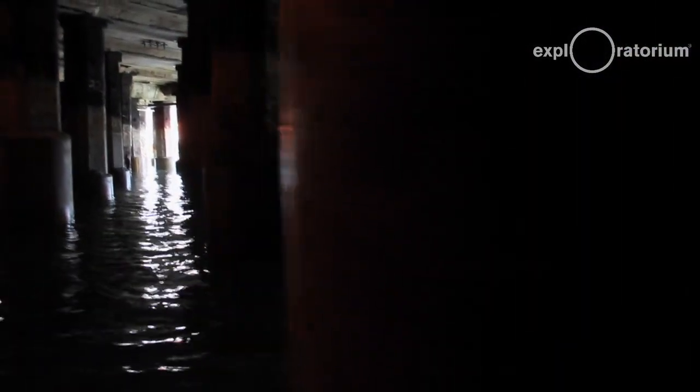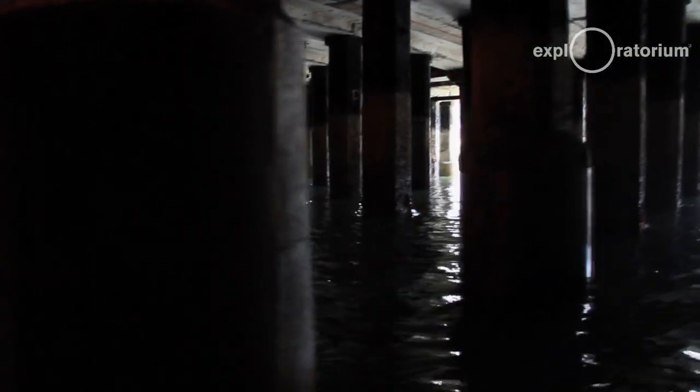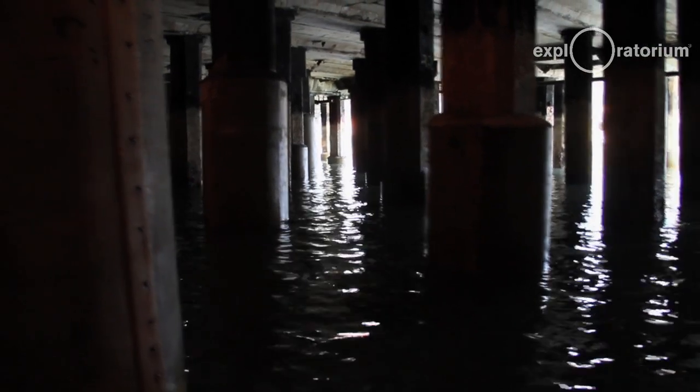One gets the sense that you're going into a different world some days. The light will change, the level of the tide will change, and the views you have out of the pier and under the pier are constantly changing. We think it's a very cool environment for a lot of reasons — one of which is that most people will never see it.